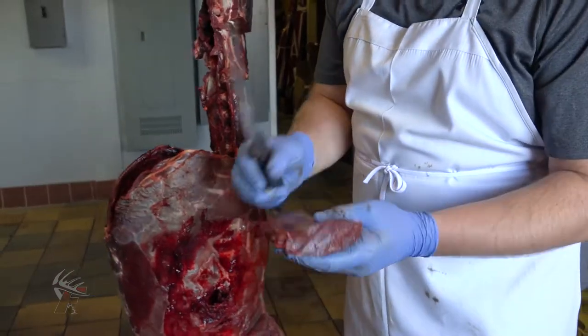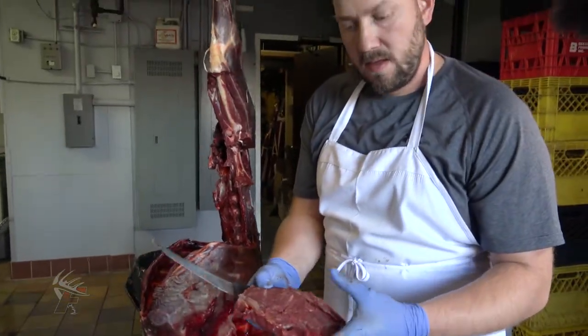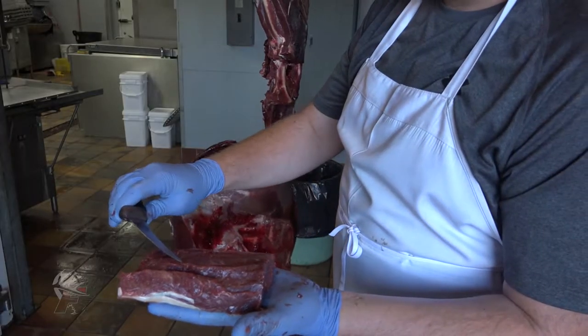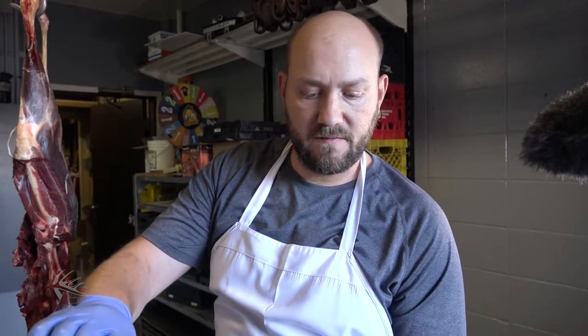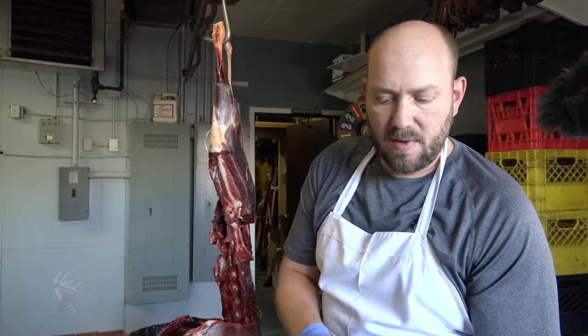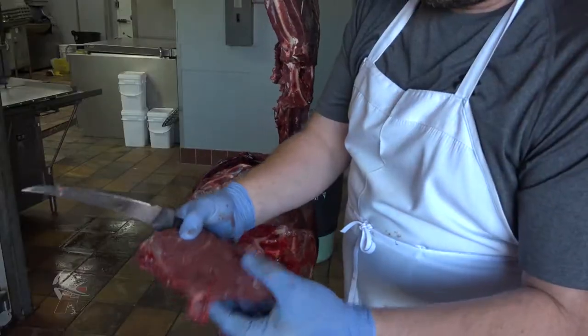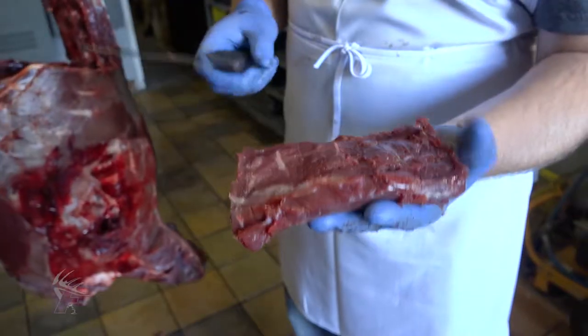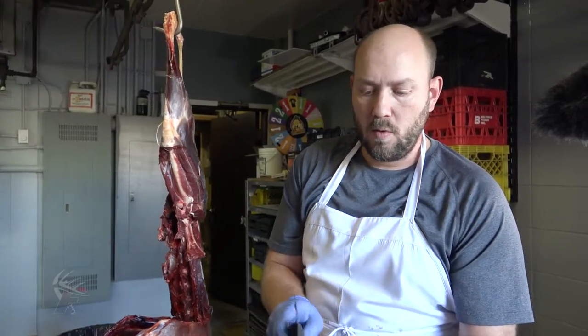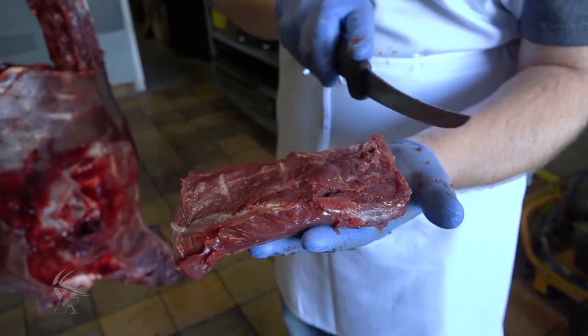This back strap piece is a perfect package — clean it up a little bit. This is my personal preference: freeze it whole. That way you eliminate freezer burn. If you cut them individually, there are that many more little pieces that are going to end up with edges that have freezer burn. Kept whole, you might end up with a little on the edges, but you clean it up and you still have a great piece of meat.